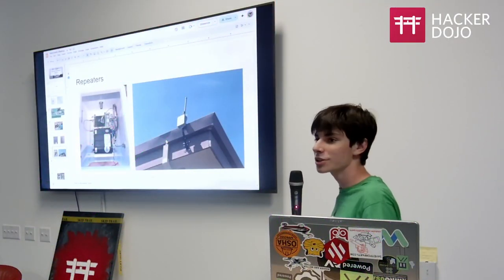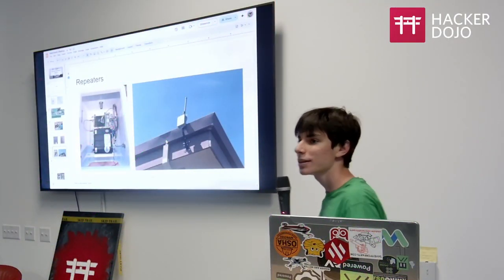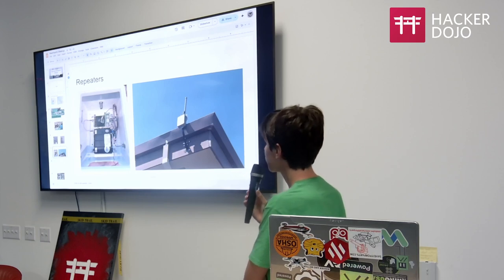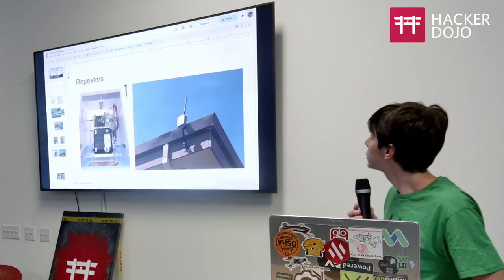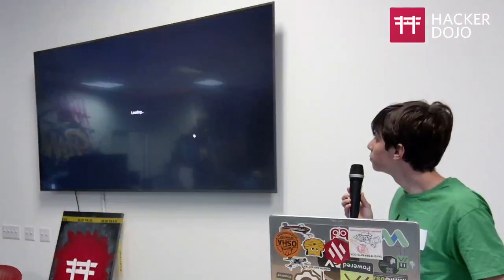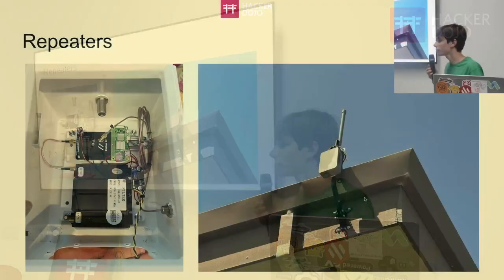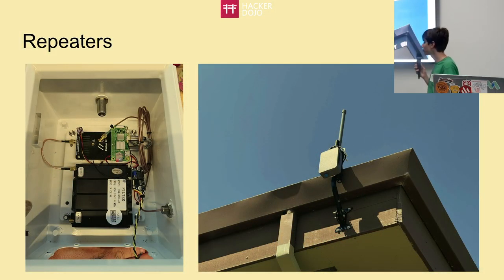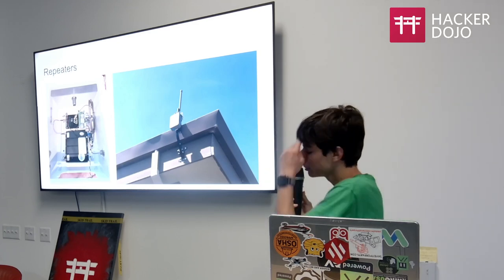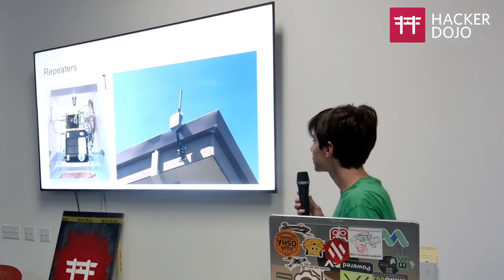Before moving on, I want to add a bit more to the repeater section. The key thing about repeaters is finding the right connections. Most cell towers would be willing to put up a repeater — you need to find the right people to talk to. Some people have had success with cell towers, though they might make you pay for it. Since this is ham radio, you can often find people willing to put something up for free.